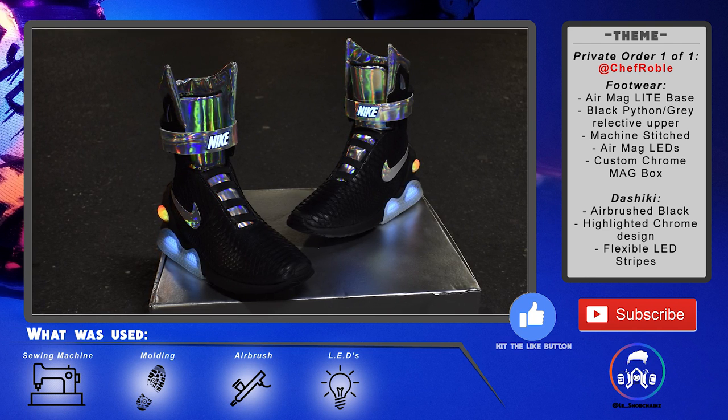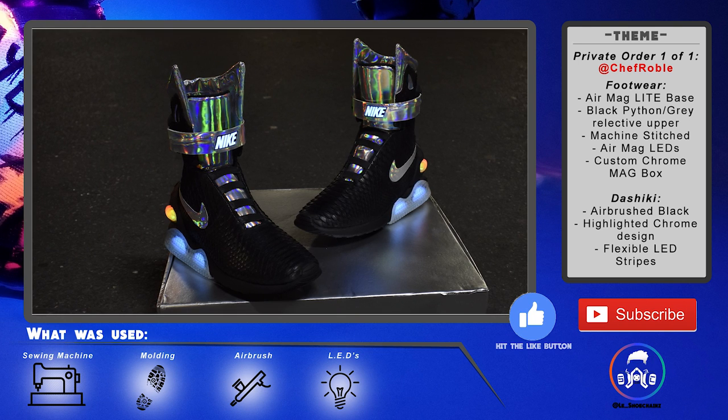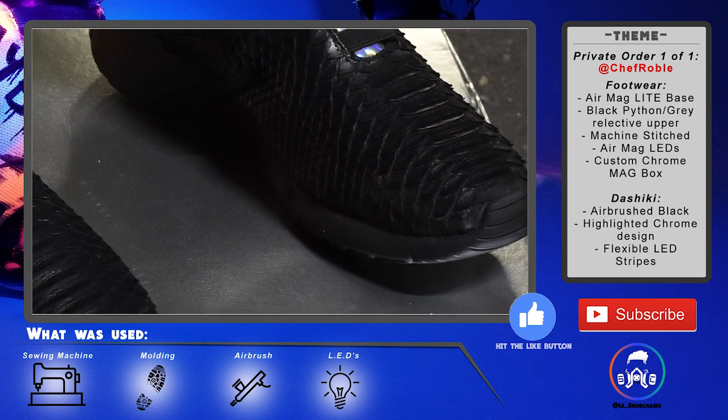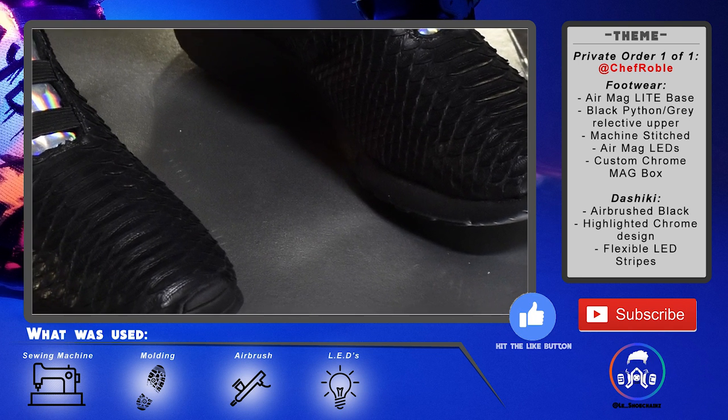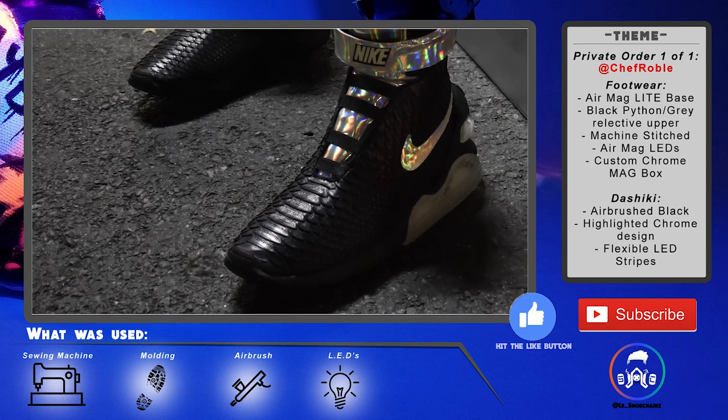I added lights to them — Air Mag lights, that's where the LEDs come in. I didn't airbrush anything on this one but I did sew the entire shoe together. If you zoom in and get a look at this texture you'll really see this python texture — it sits so well with this shoe. As a creator and designer I love it when you can feel the texture, when you can really feel the design.